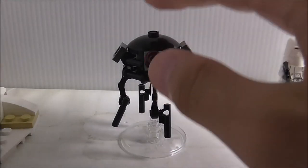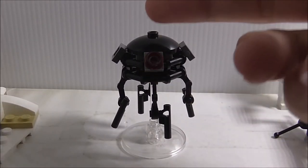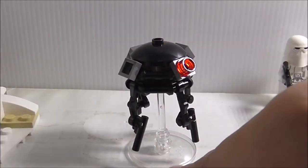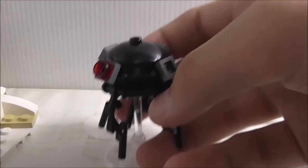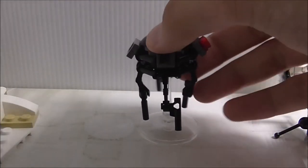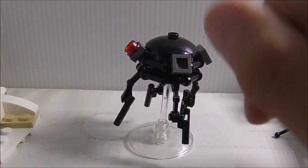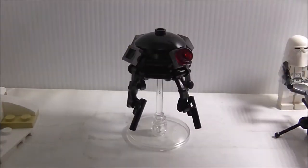The set also includes an Imperial Probe Droid. I'm not sure if it counts as a minifigure. You got a clear stand with a dish piece at the bottom to help it stand up. At the front you got the eyes, and the top has a dish piece. It has leg-like arms with pistol pieces, and clip pieces clipped on all four sides. One side has a stud on it. It's a simple but nice Probe Droid build.